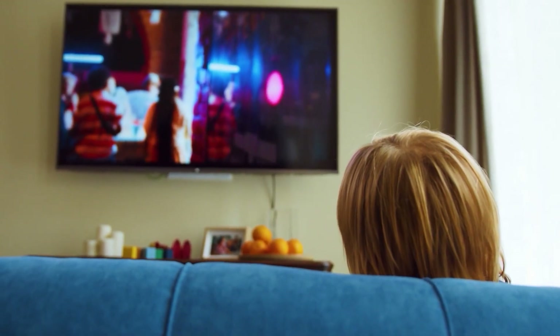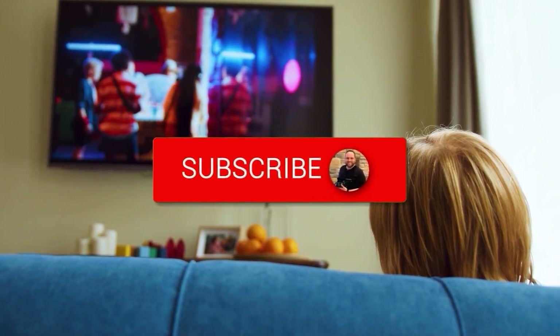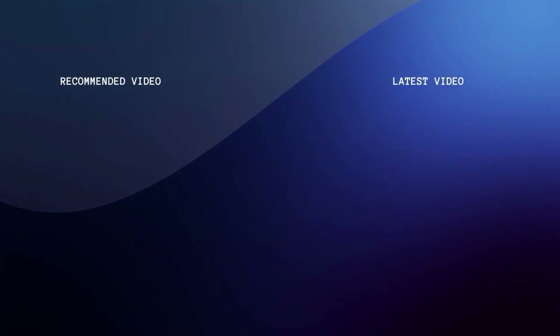Hopefully this video was helpful. If it was, go ahead and throw a thumbs up on it. Go ahead and subscribe to my channel — I make tech videos all the time and I would love to have you back in the next one.